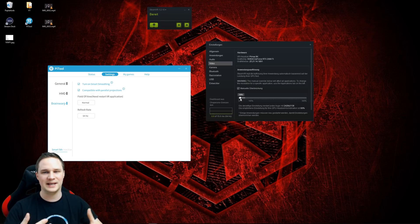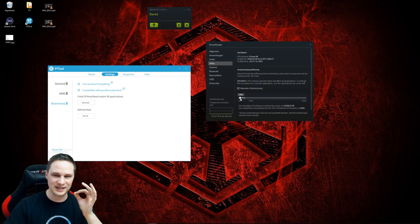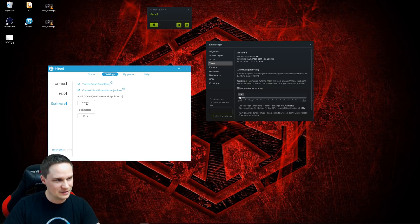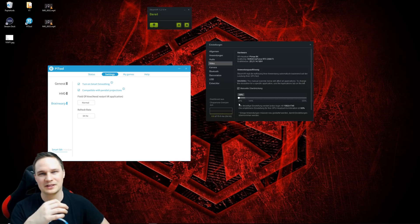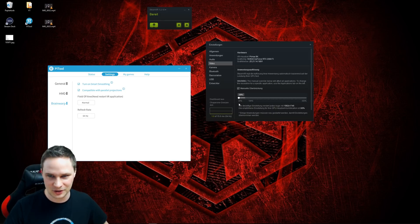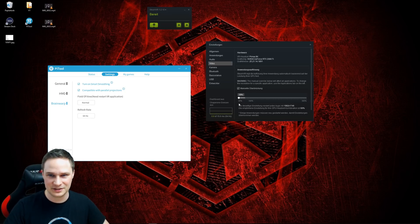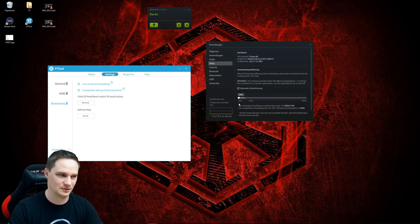If you really want to play games like Elite Dangerous with a 1050 Ti, you can set the Field of View to Small and put the resolution to 20%. Then you have a good chance to reach 32 frames per second. But it doesn't look very good, and with a small Field of View you've killed the biggest advantage of the Pimax headset, which is its wide field of view. You can do it, but I would not recommend it.